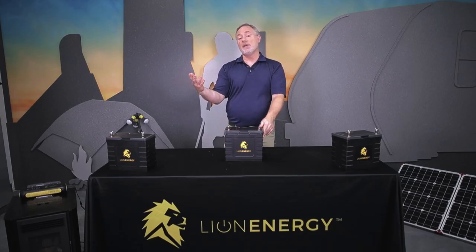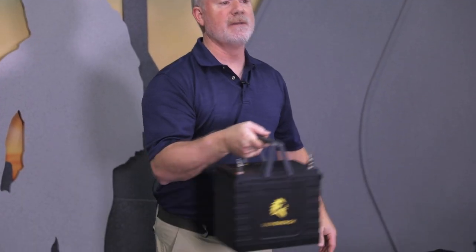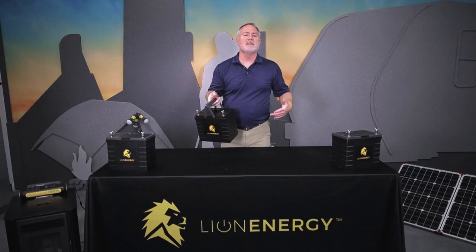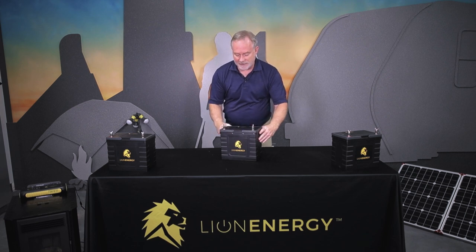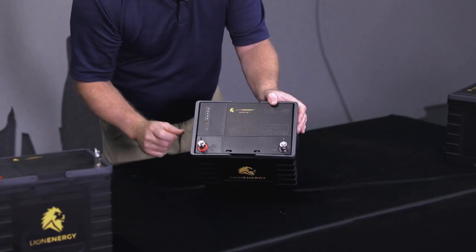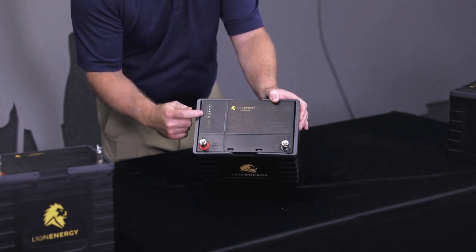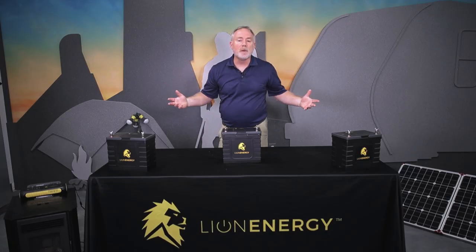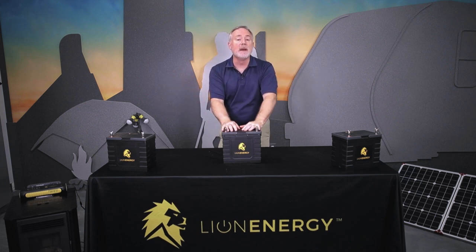It's also very lightweight — anybody can use this one, it's very easy to handle. This is a full working model. Sometimes people say, 'You're throwing that around like it's just plastic.' Nope, this is a full working model. One of the great things about this battery is it has an indicator so you can actually see how full the battery is and check its capacity. It's also completely renewable by the sun, so you can use solar power to charge this battery up and keep it going.